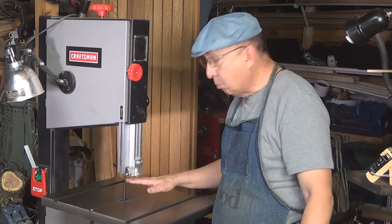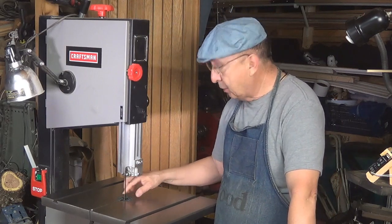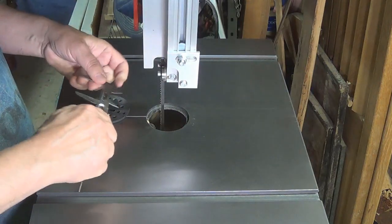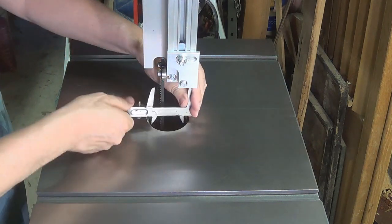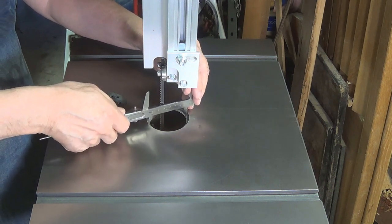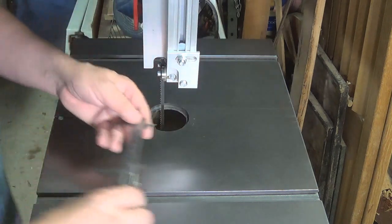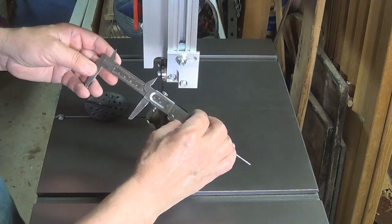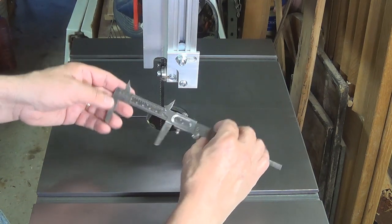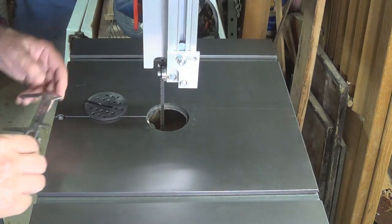The first thing I need to do is measure this insert, because it has to fit precisely in there. A nice snug fit is really the best. It is a circle, so all I should have to do is take my gauge and measure across here. That looks pretty good — that is two and three-quarter inches, or about seven centimeters.